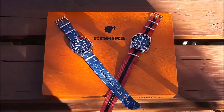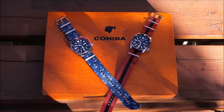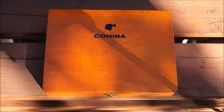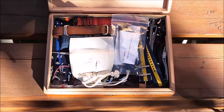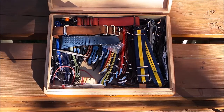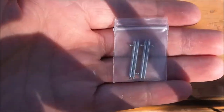You guys are probably confused right now — why do I have the SKXs on a Cohiba box? Well, other than holding cigars, cigar boxes are very good at holding straps. So we'll go in here and take a look at the straps and see what works and what doesn't.